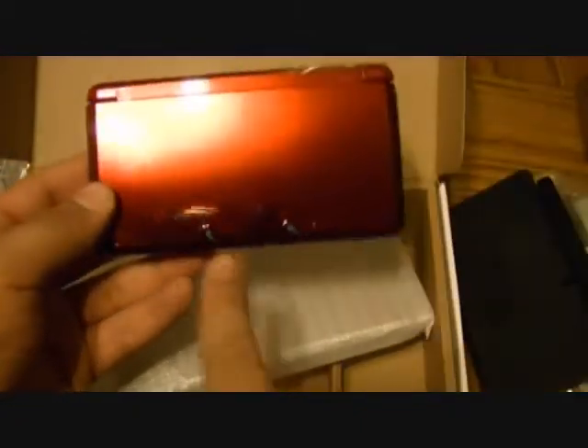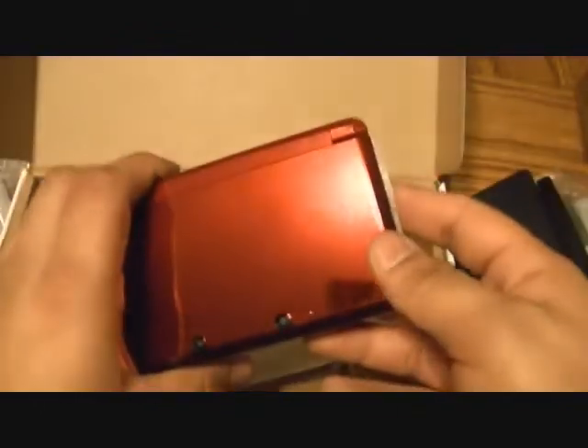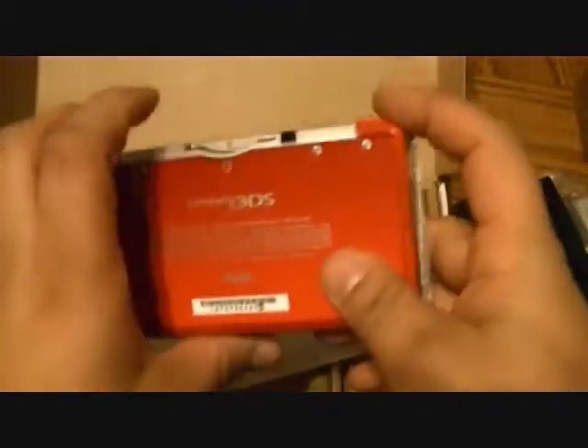Now for the grand finale — this is what you've been waiting for. The 3DS has been out for a while but I just never got one until now. This is the flame red Nintendo 3DS. As you can see it has a very nice gloss to it, two cameras on the back that enable it to take 3D pictures. It looks very clean — they really tidied up the design from the original DS. The top is really glossy and kind of mirrors.